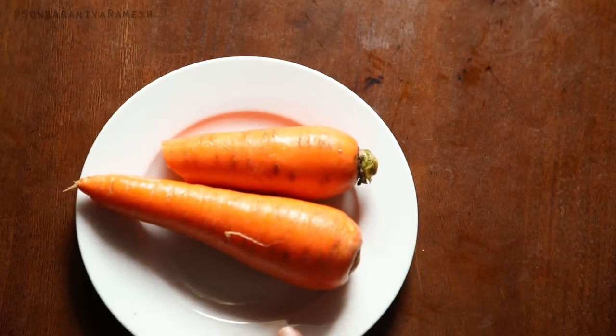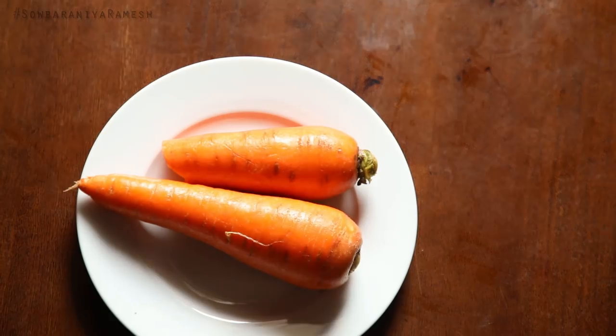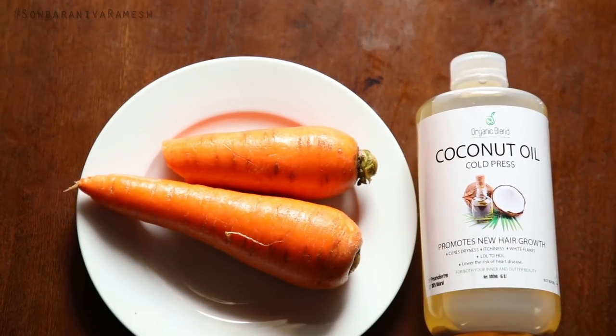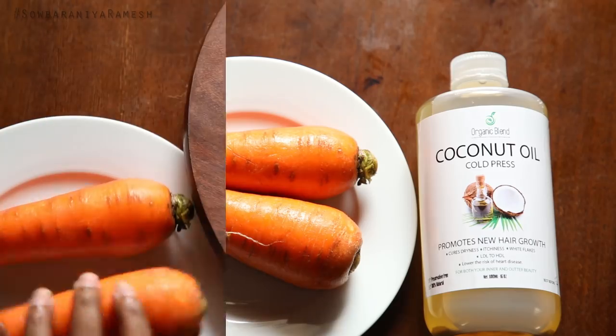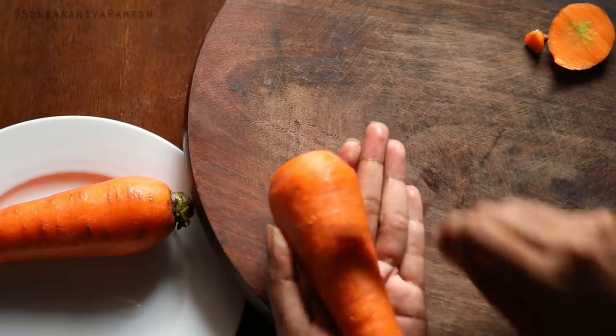I am using carrot — one size carrot. I am using cold pressed coconut oil and two carrots.